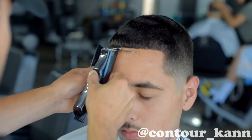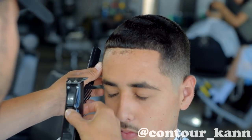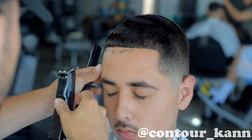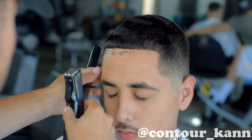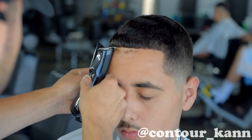If you notice my cutting hand, I'm placing my hand completely on his forehead, on his face, to give me leverage and balance. When you have balance, you have control, and that goes with everything. You've got to have balance to have control. I'm putting my index finger on his forehead to give me control.